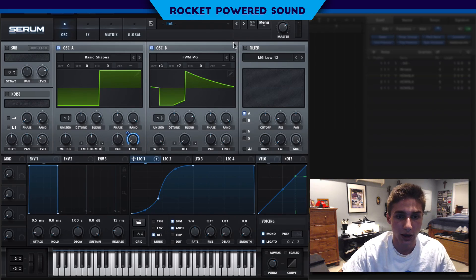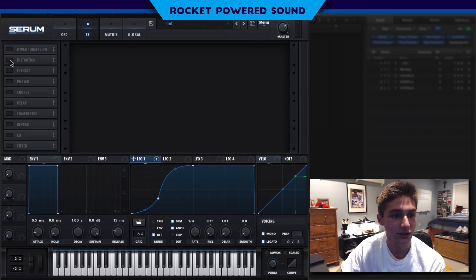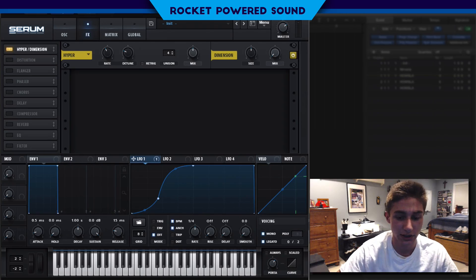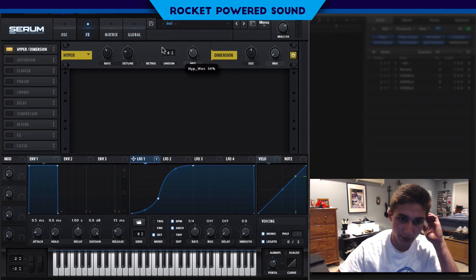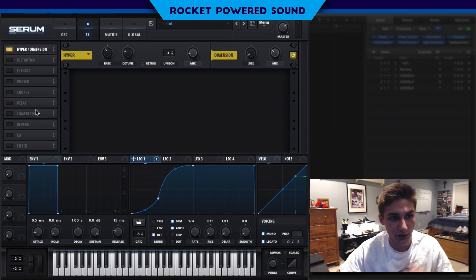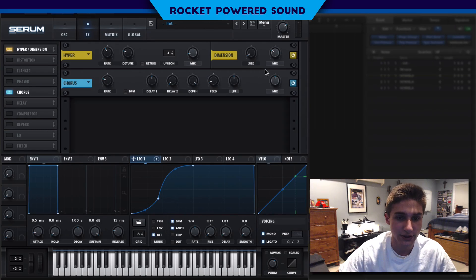That's really it for the main sound. Now into the effects section — let's go ahead and jump on our Hyper/Dimension. We're going to turn on the hypers, mix a little bit, and set the dimension size to about 2% and mix up to about 30. That should be good.